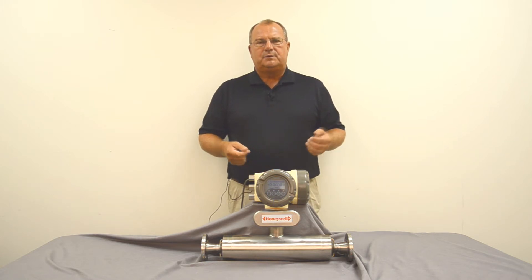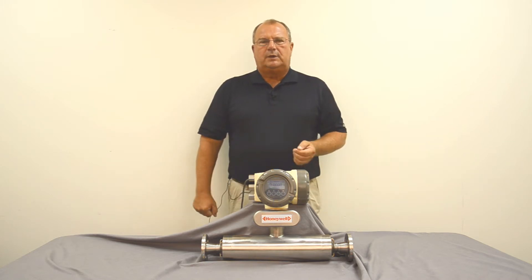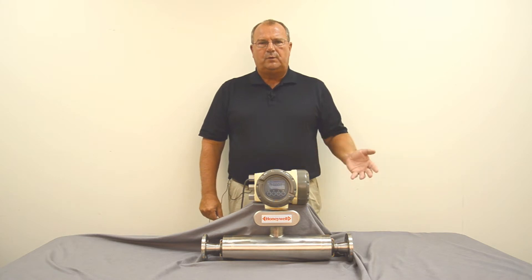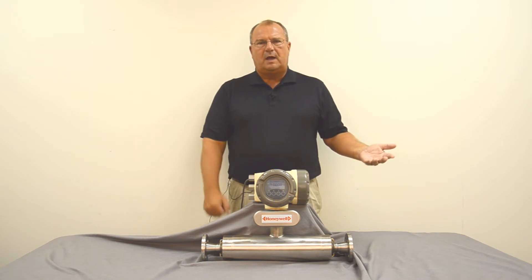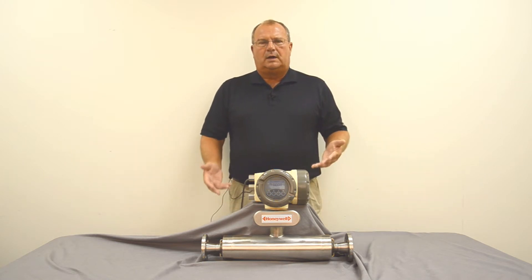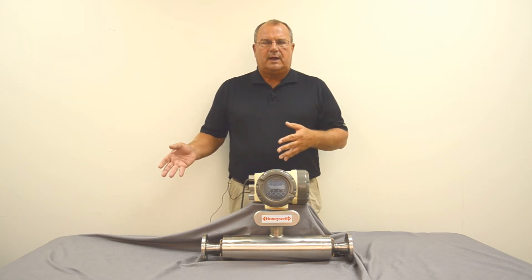Another consideration is a way to calibrate the meter after it's installed in terms of the amount of flow that goes through the tube. That can be accomplished with a connection downstream so that you can flow product into a cylinder, measure the actual flow, weigh it, and compare it to the output of the meter — or there are inline systems that can do that kind of thing.